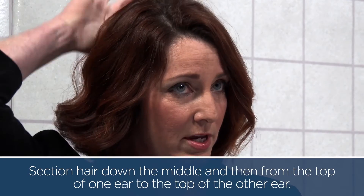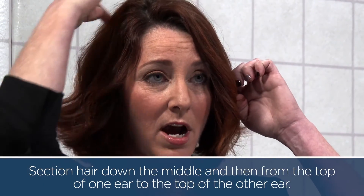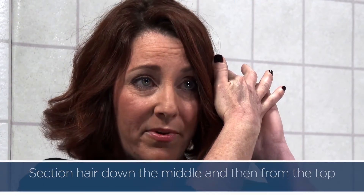It helps if you section your hair in four sections. You want to split down the middle and then split from the top of one ear over to the top of the other ear. This will give you four sections.